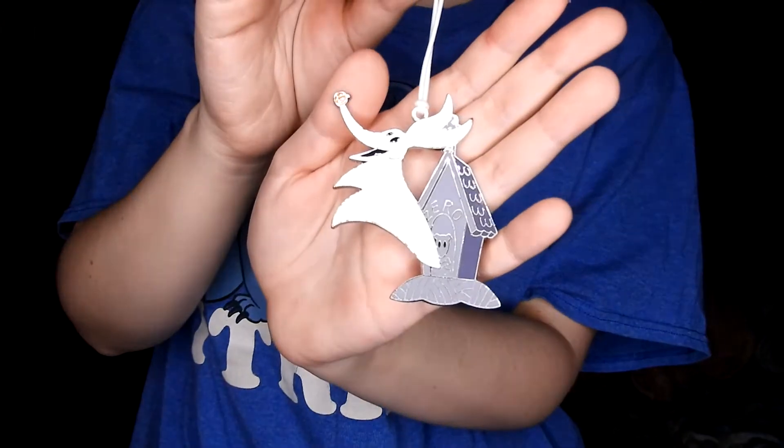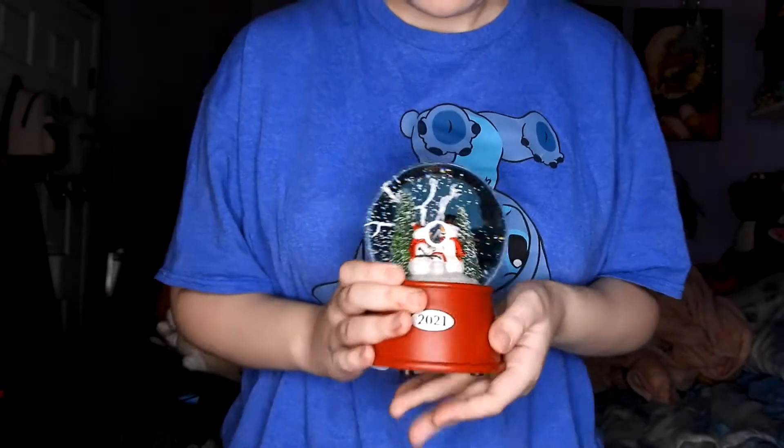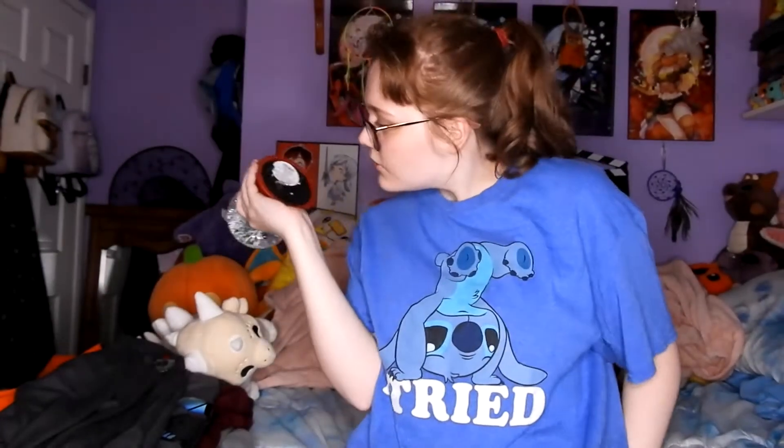One of the first things is an ornament of Zero the dog from Nightmare Before Christmas — it's just him and his dog house, so that's cute. Next up, it's always got to be a snow globe. This one has three little snowmen: the baby's hugging mama and it has 2021 across it. I'm pretty sure it sings — it plays 'We Wish You a Merry Christmas.'